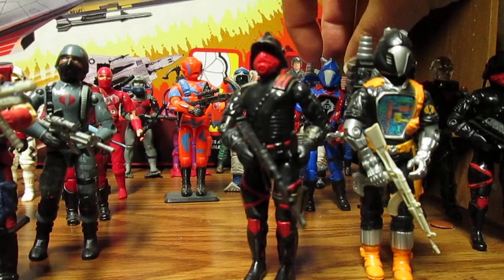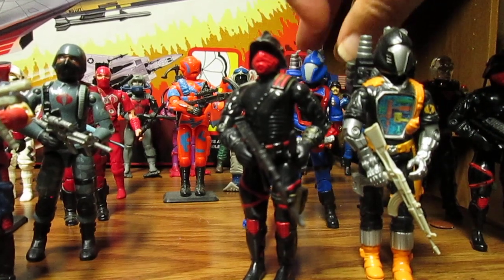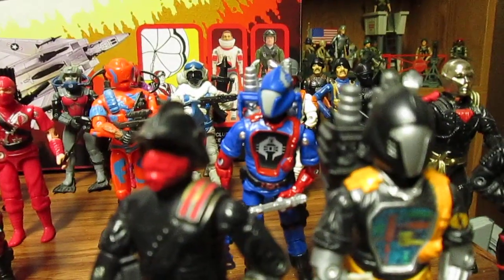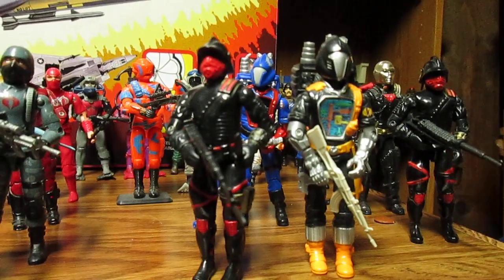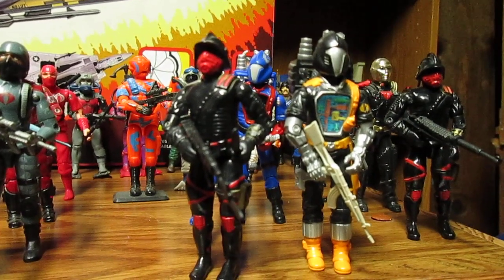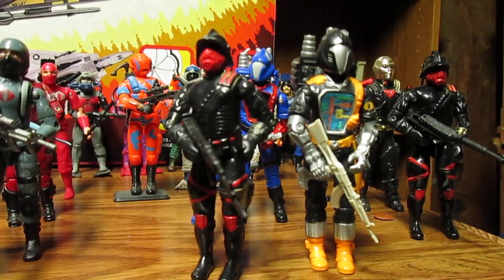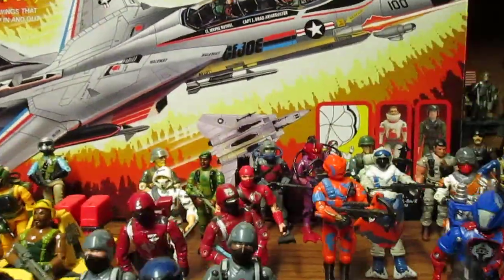Maybe the Iron Grenadiers could come with the BATs. You could have different color versions of BATs — like the Black Major customs — that color is fantastic. Make it just like this version, and if you want to throw in the '90 or '91 version, maybe you could have a BAT three-pack or two-pack.